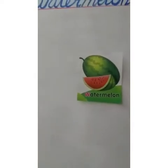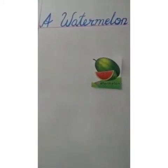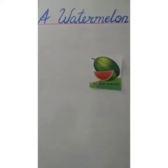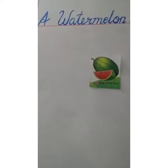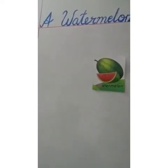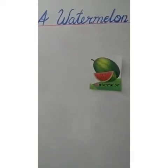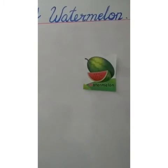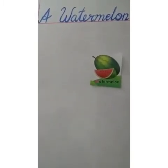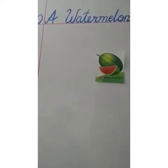It is a very juicy and refreshing fruit — a very popular fruit in the summers. It has more water and fibre content and helps us to remain hydrated during the hot season. It is very good for our skin and also our heart. A watermelon is used to make fruit salads and juices. Now, a watermelon will keep you healthy and strong.